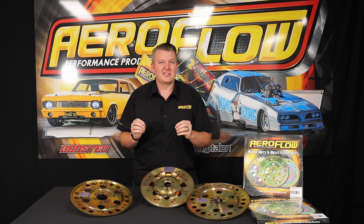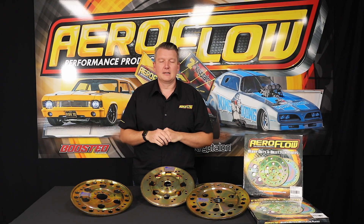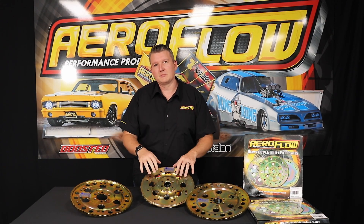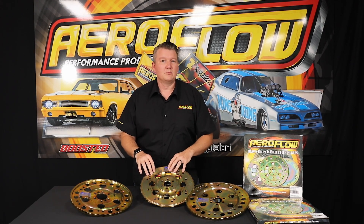You might find that a standard flex plate is a very thin pressed steel material — it won't stand up to the amount of torque load. Or perhaps if you've got a trans brake, which is almost like sidestepping a clutch in an automatic — you let the trans brake go and a shock load comes through the flex plate from the engine and gearbox mating. That's why you would need to look at an upgraded flex plate.